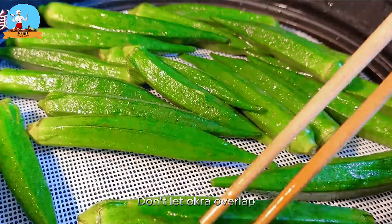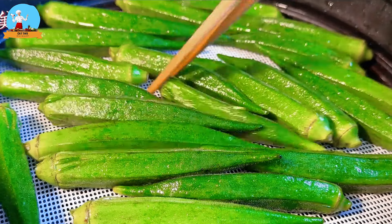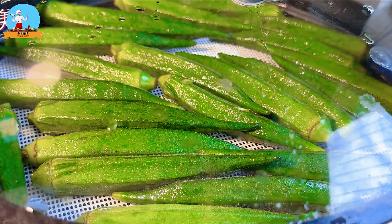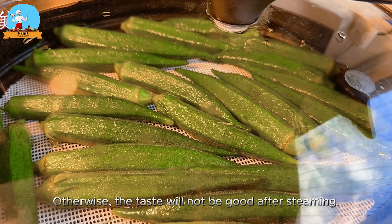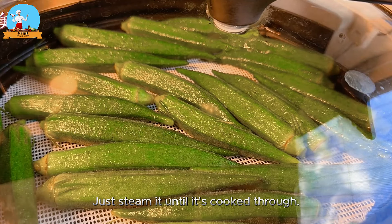Don't let okra overlap in the steamer. Don't steam okra for too long — otherwise the taste will not be good. Just steam it until it's cooked through.